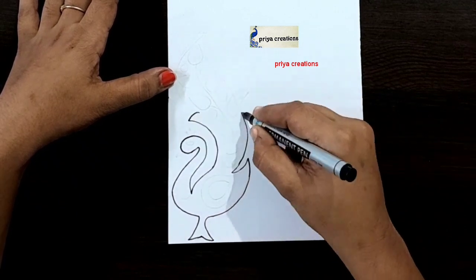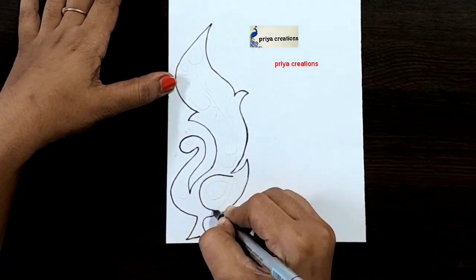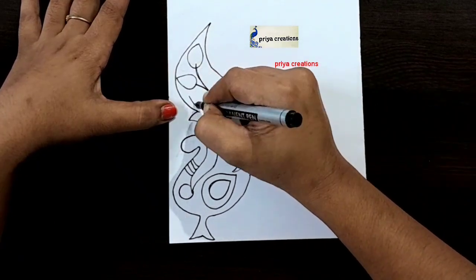Now I'm using black color marker pen to draw this design — this is pickup border design. Draw the pickup outline like this. I'm using black color marker pen for outline; if you want, you can use color pen, sketch pen, brush pen, whatever you want.